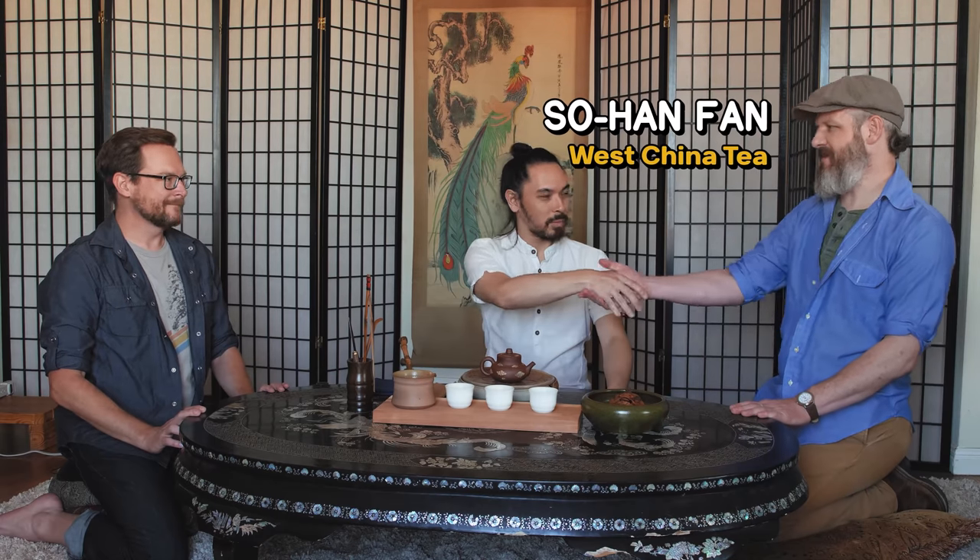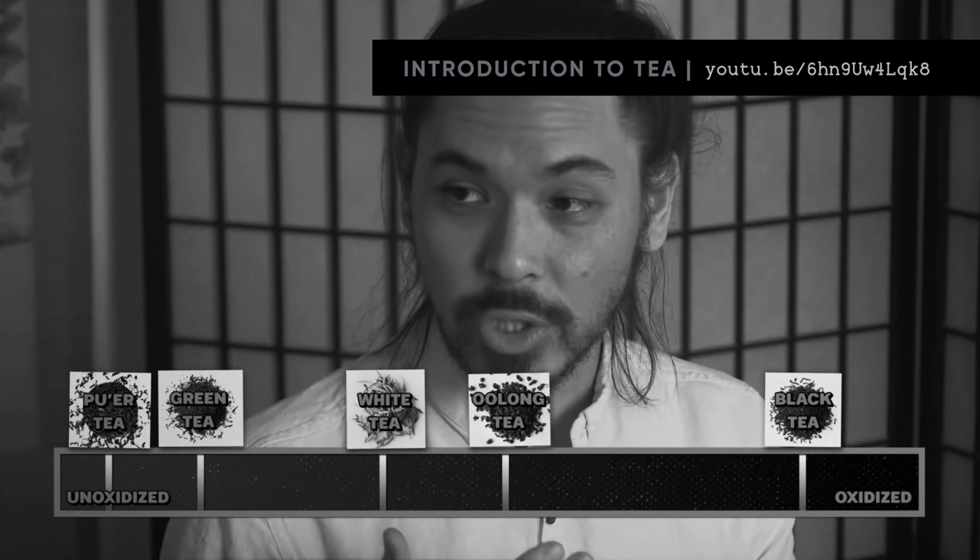Alright everyone, we're back here at the West China Tea House with Sohan. Thank you so much for coming back. Last time we learned all of the basics about tea, how to drink it, what to look for, all the tools and everything. So I think we're ready to go to the next level — we want to look like awesome badasses of tea knowledge.